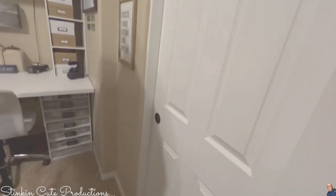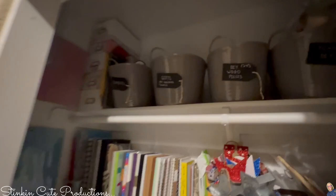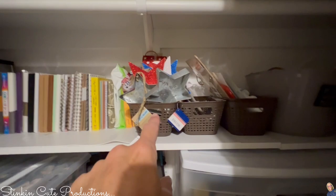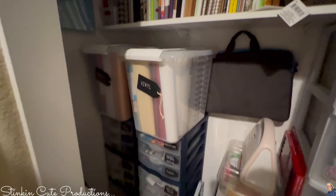It may look very similar but it has changed quite a bit. These plastic bins are full of DIYs that are ready to film. My journals, calendars, and appointment books I keep all in here. These two bins are DIYs I'm getting ready to film now; the ones up here are future ones, and these are ones that need to be done ASAP for upcoming holidays.